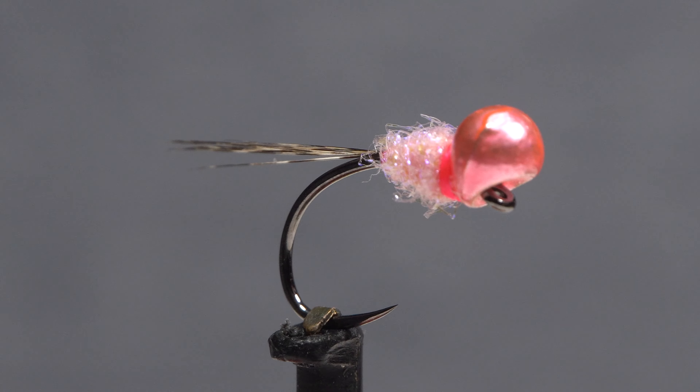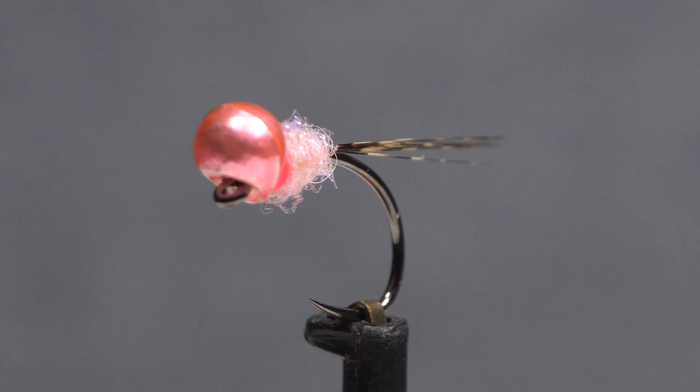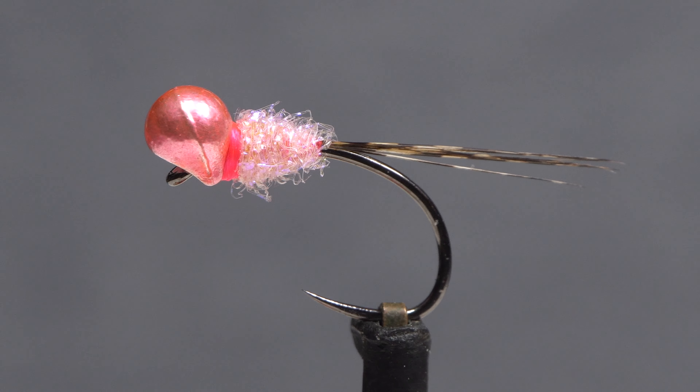I call this fly the 10-bit nymph. It's the epitome of a guide fly — easy and quick to tie, yet incredibly versatile and effective.